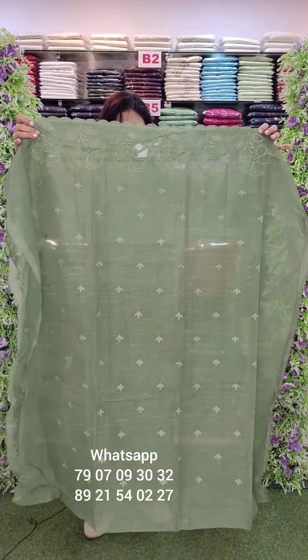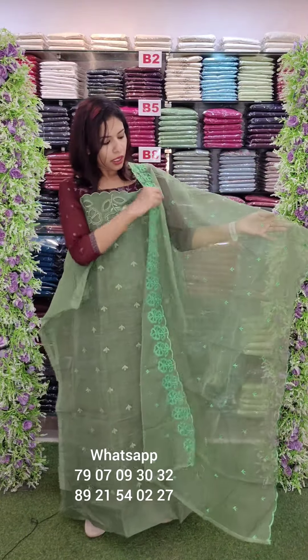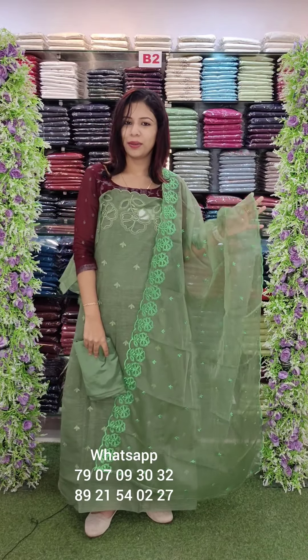In glass silky fabric with cutwork style heavy embroidery work. Organza dupatta with sand tone bottom. Price is ₹1290 with free shipping.